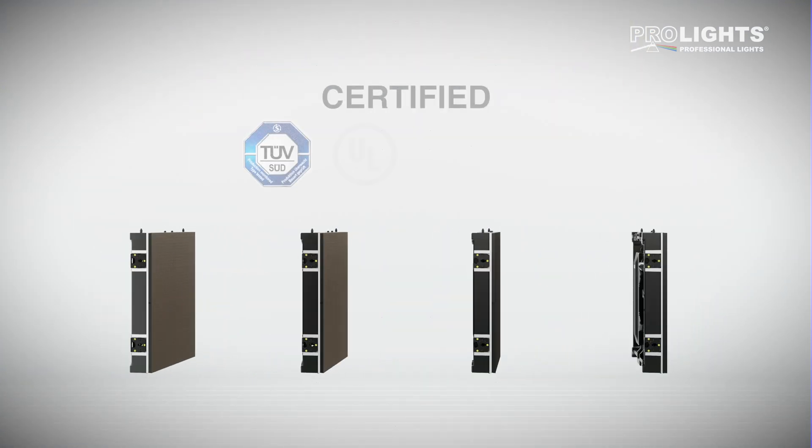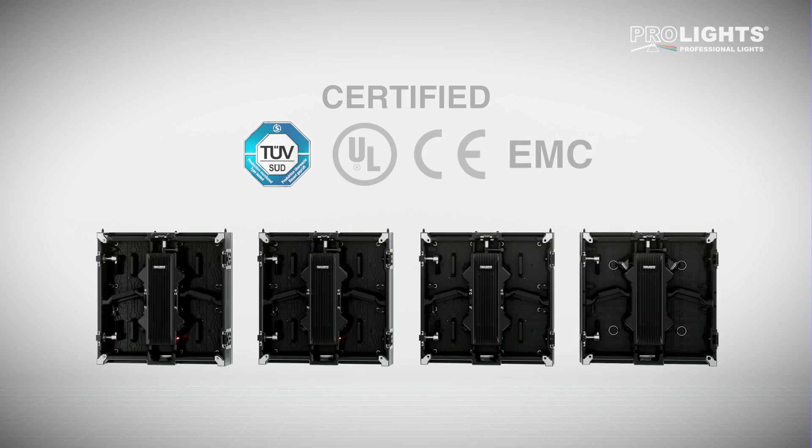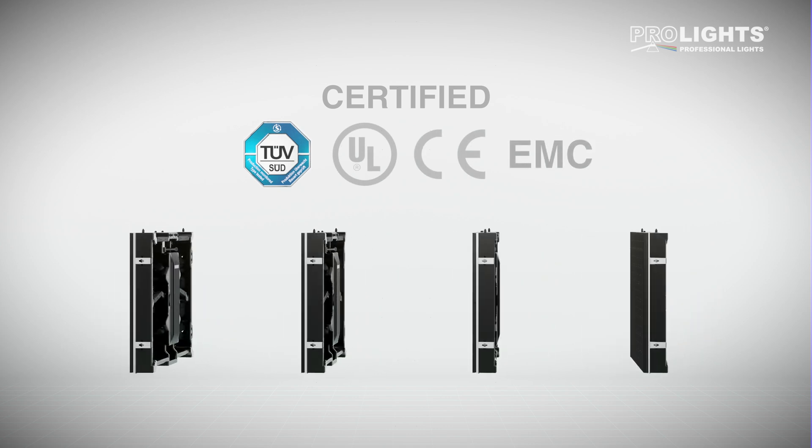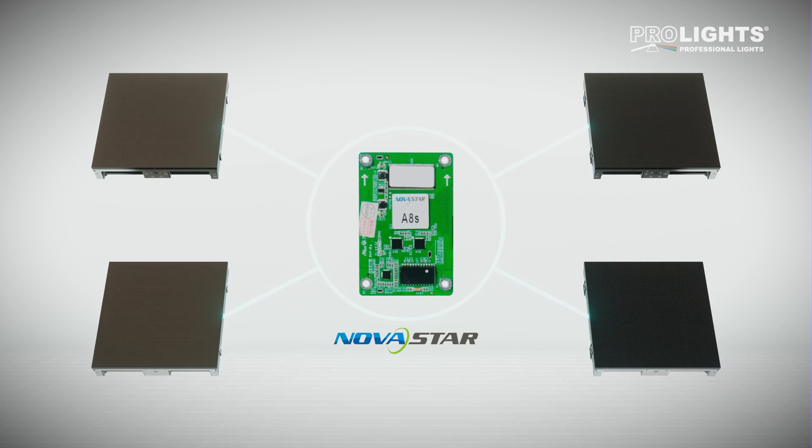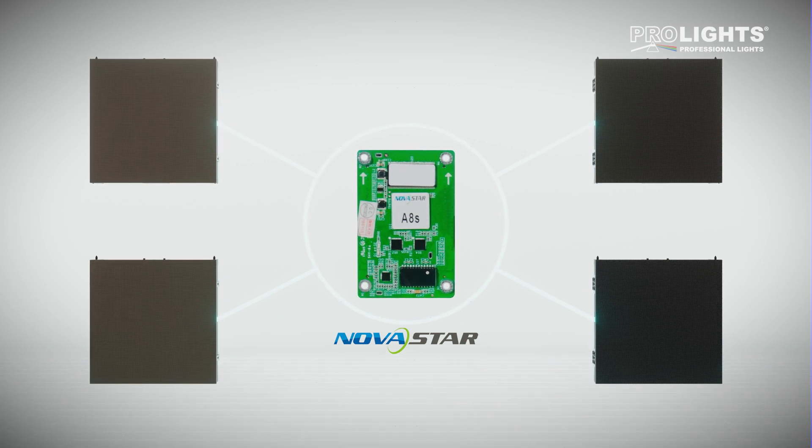All OmegaPix screens are TUV certified and meet CE, EMC and UL requirements. The OmegaPix range uses the latest Novastar A8S processing for an unprecedented visual experience.